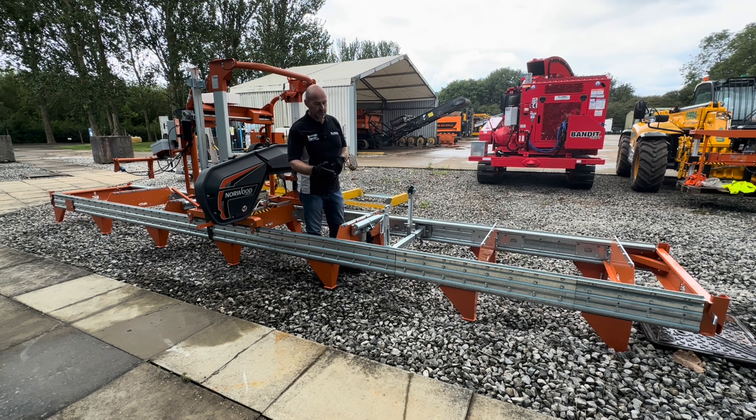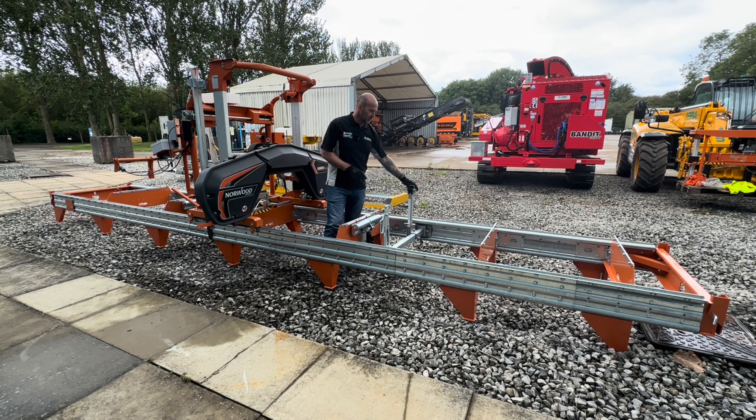As an optional extra, this has got the leveling stands that you can see running down the side of the machine. This gets it up off the floor so you've got full movement of your log dogs and your log rests. As standard the machine comes with two log rests and two log dogs. As an optional extra you can have a pair of toe boards, which allow for logs that have a taper on them so you can lift one end of the log to get the grain parallel with the bed.